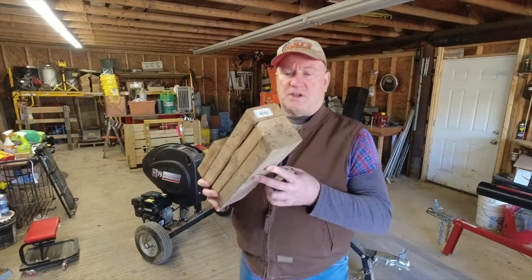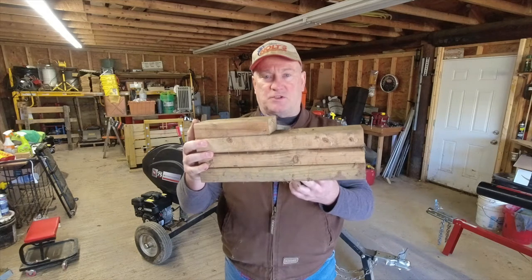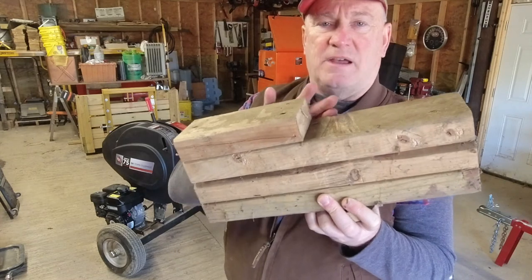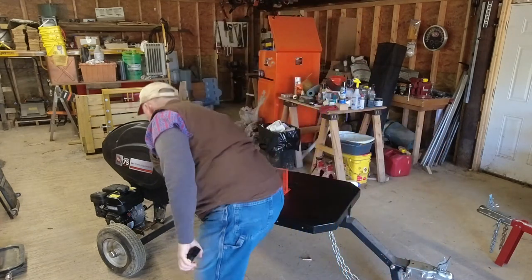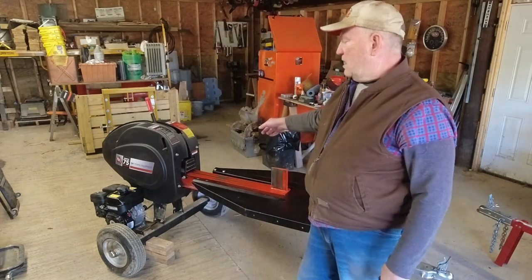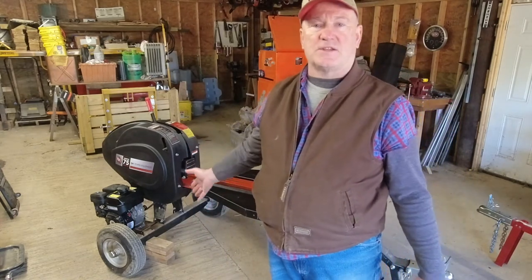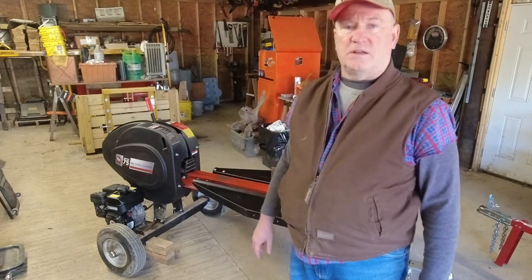I took some two-by-fours, three of them with a fourth one on the back. I put that under the axle and that keeps the tires from going down and breaking the bead. The axle sits a little more than three inches high, and the fourth one catches it and keeps it from sliding out the back. I got one for each side. One tire will go flat overnight, so I've got to put jack stands under the log splitter to keep it from breaking the bead on the tire when I air it up.